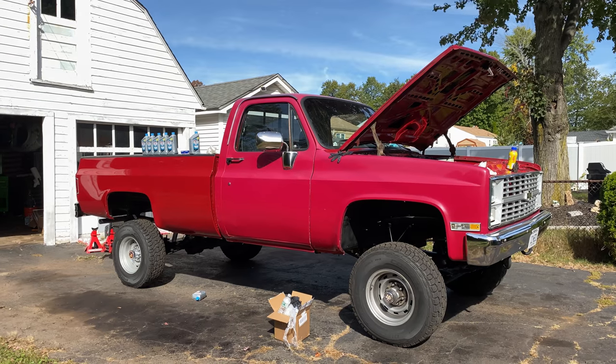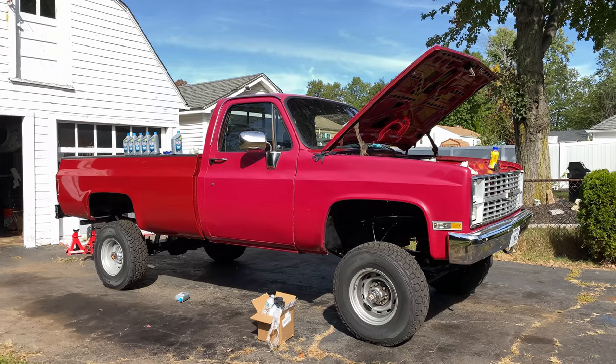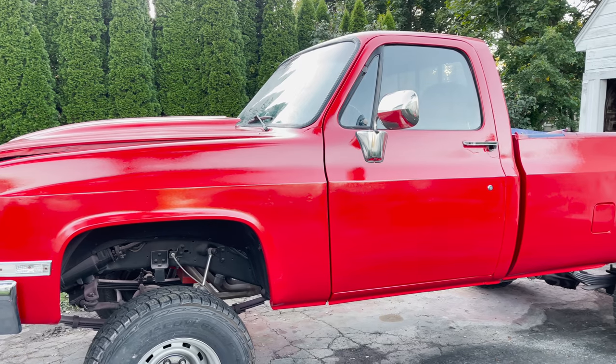This is Matt's truck before he painted it. And this is the truck after.